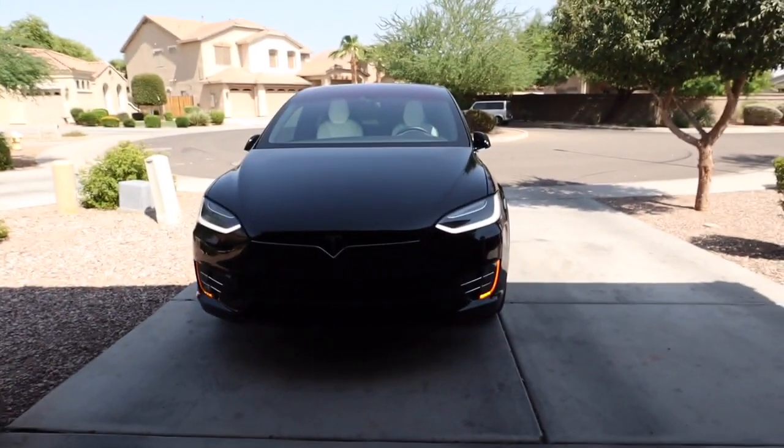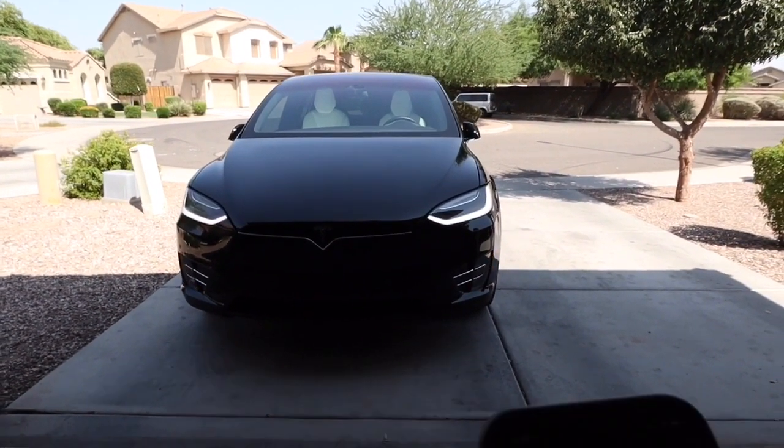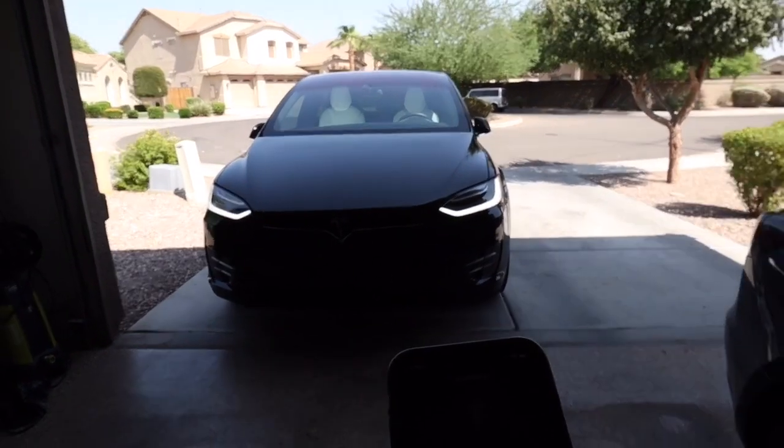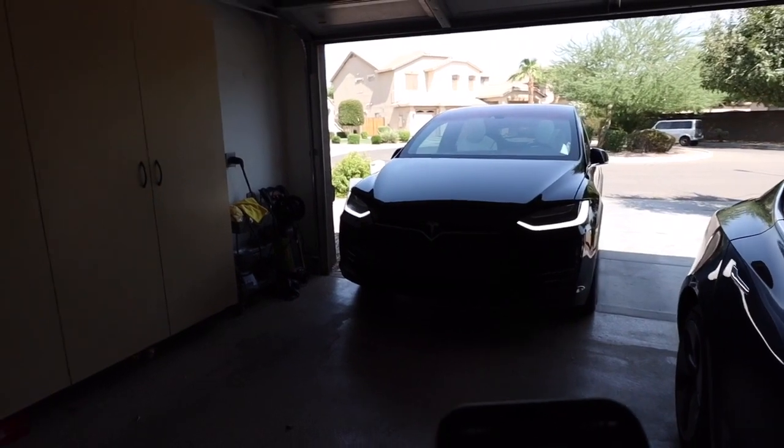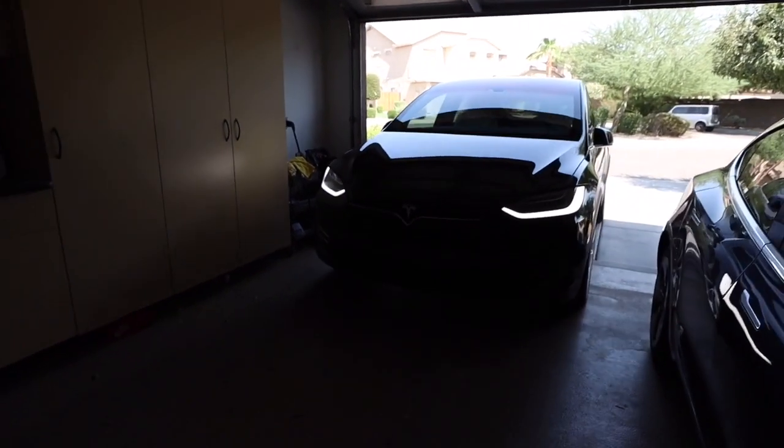Hi, I was going to show you the summon feature of the Model 3, but first let's check out the Model X. I want to show you how easy and smooth the AP70 is.